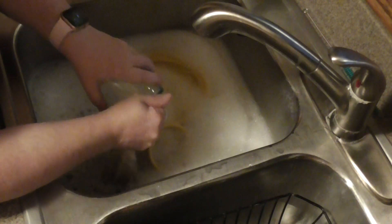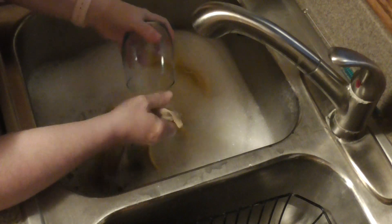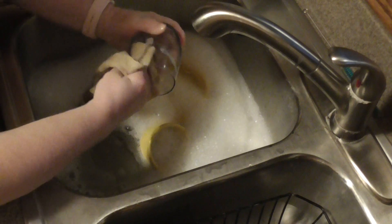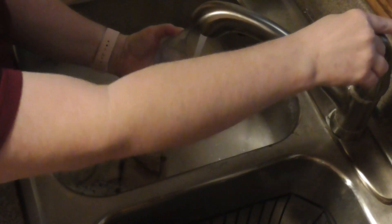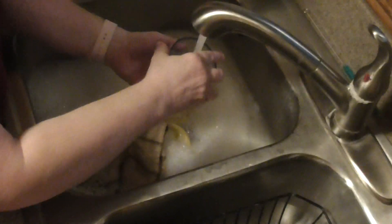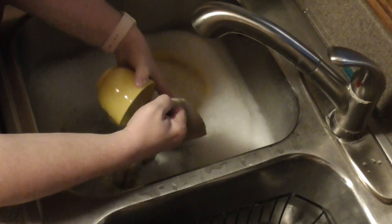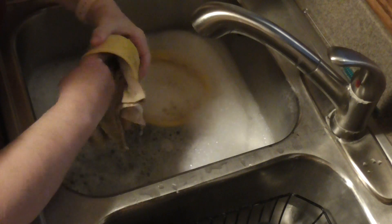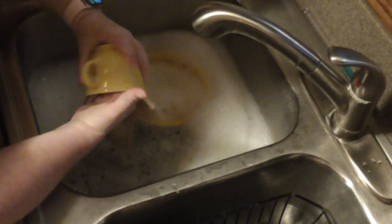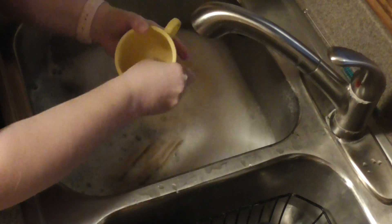The reason I go with the cleanest dishes first is I want to make sure I'm not getting stuff from the dirty dishes onto my cleaner dishes. Let's say I had a frying pan with lots of oil and bits of food — I want to make sure I'm not transferring that to my cleaner dishes. My water will stay cleaner if I start with my cleanest dishes, and that's important because if your water gets too dirty you're going to have to stop and do it all over again.